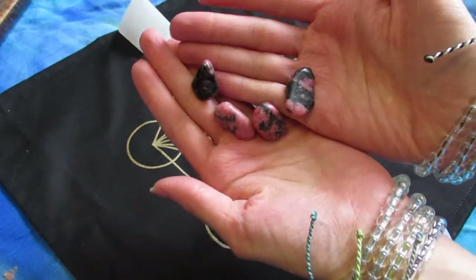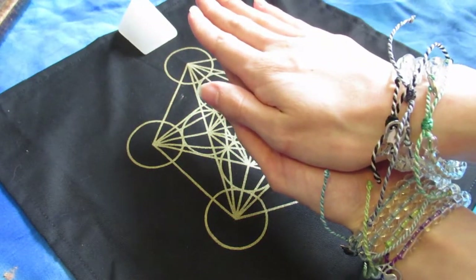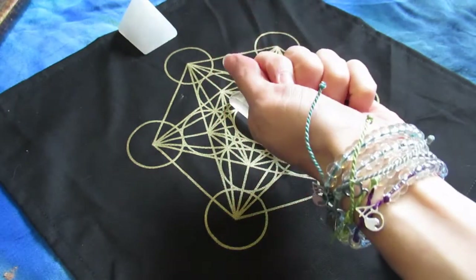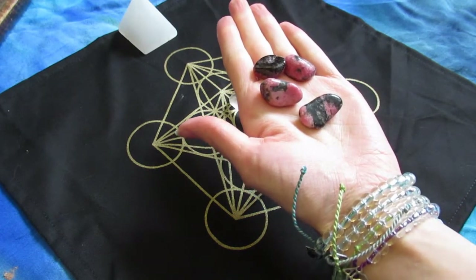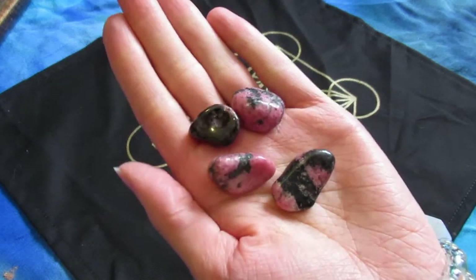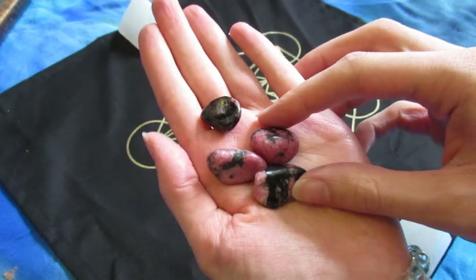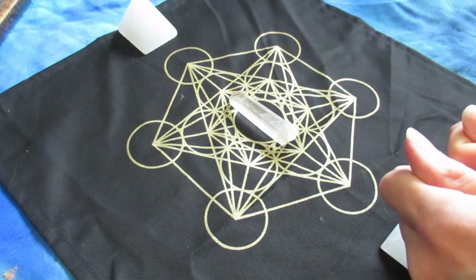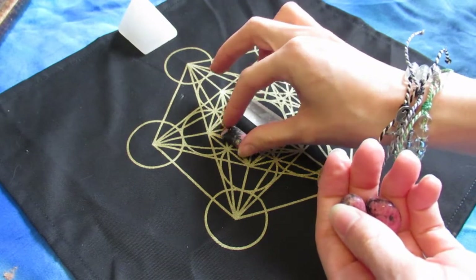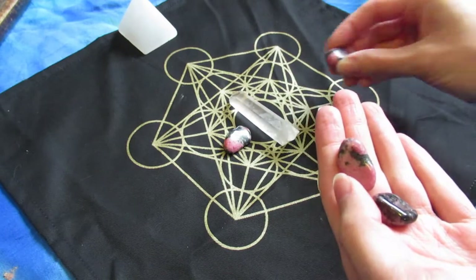Next I believe I am bringing in the rhodonite. I wanted to create this grid from the center out — starting with the most heart-centered crystals first, then connecting them out into the joy stones which are the citrine. I decided to put the rhodonite first. I knew I wanted rhodonite in this grid almost before I knew anything else — I really felt it come through. I connect into the energy of the rhodonite, thank it for connecting to my heart space and its love and frequency.